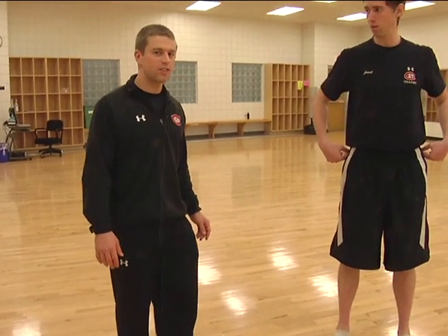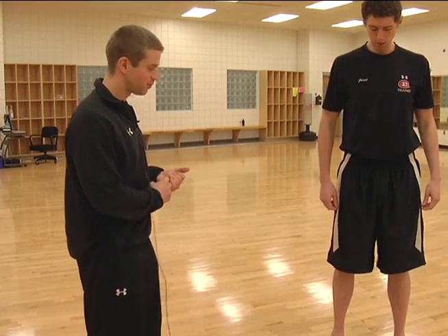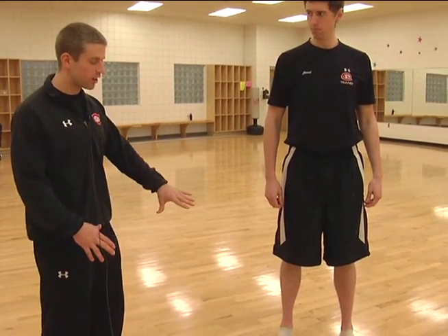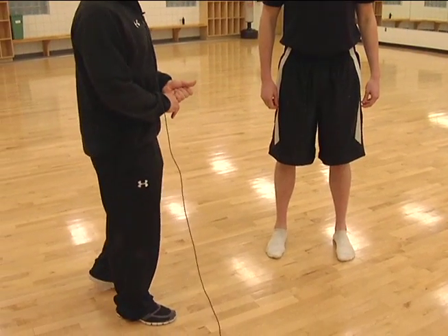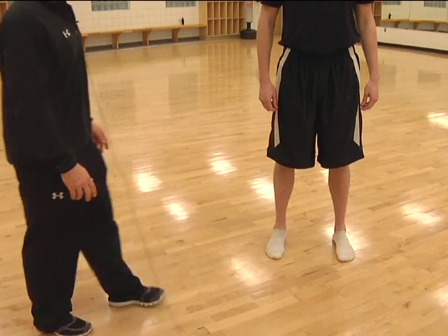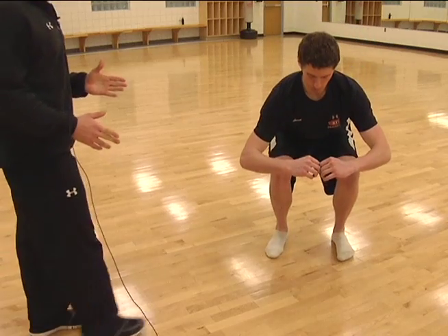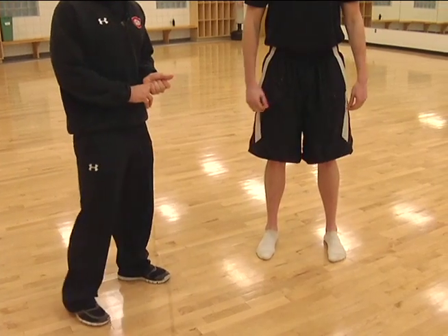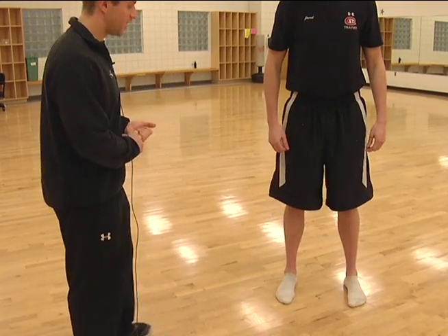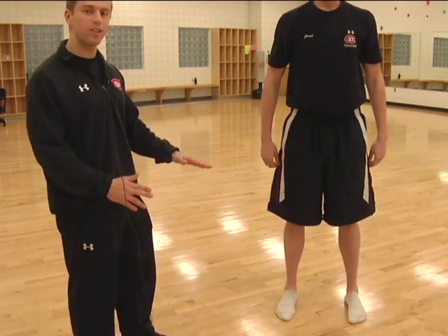Now we're talking about proper squat form. When squatting, let's start at the feet — toes are pointing straight forward, just like Jared's doing. In order to achieve maximum results with this exercise, you want your body to be in proper alignment. That all starts with toes straight forward, and in turn the knees are going straight forward. His knees are following his toes basically.